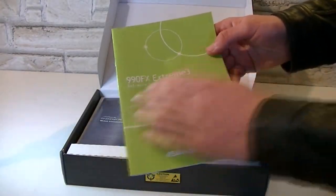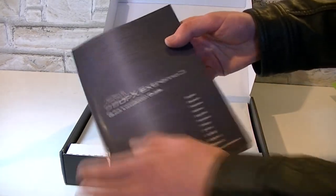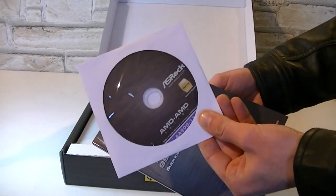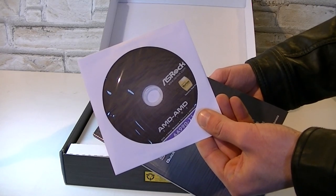That's the 990FX Extreme 3 software setup guide, and this is the quick installation guide for this board — this manual is really thick for a quick guide. There's also a driver CD, but I'd recommend downloading the latest drivers from ASRock's website, especially if you decide to use this board with Windows 8.